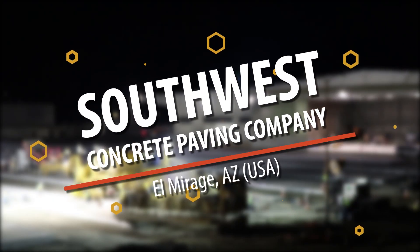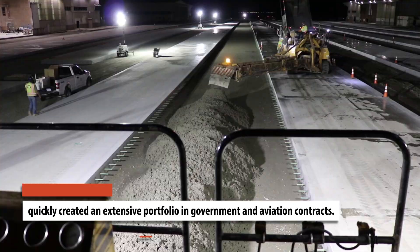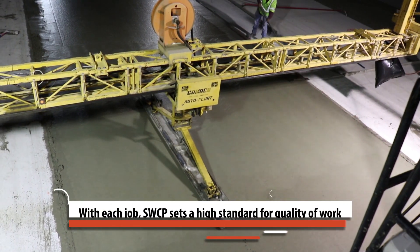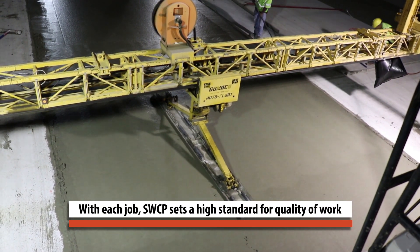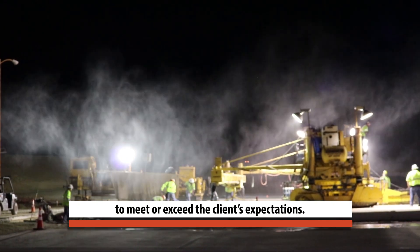Southwest Concrete Paving Company opened in 2008 and quickly created an extensive portfolio in government and aviation contracts. With each job, Southwest Concrete Paving Company sets a high standard for quality of work to meet or exceed the client's expectations.